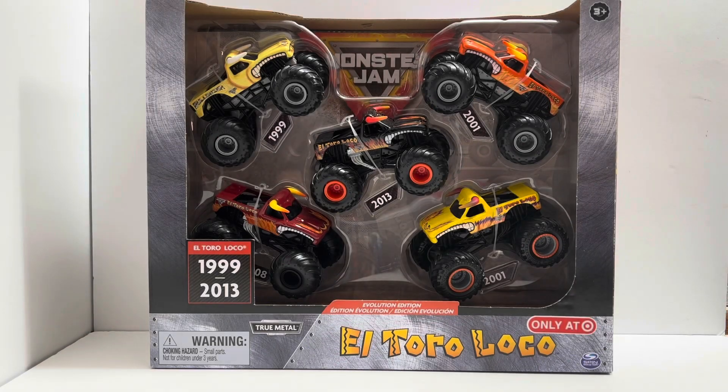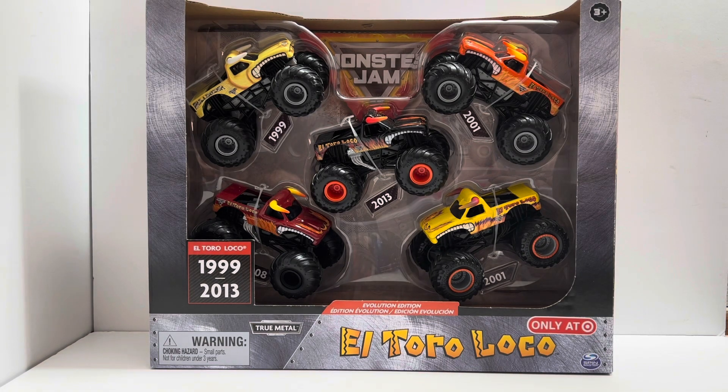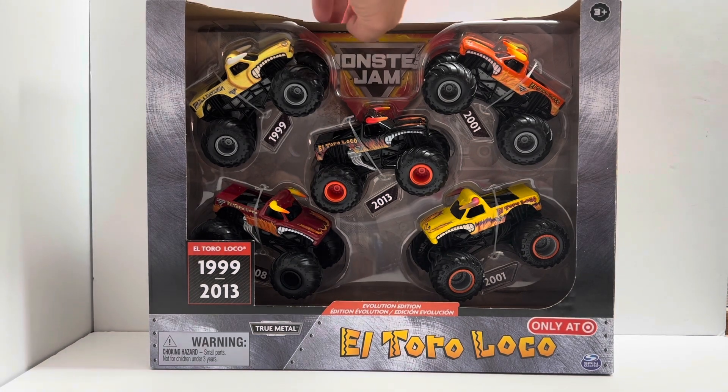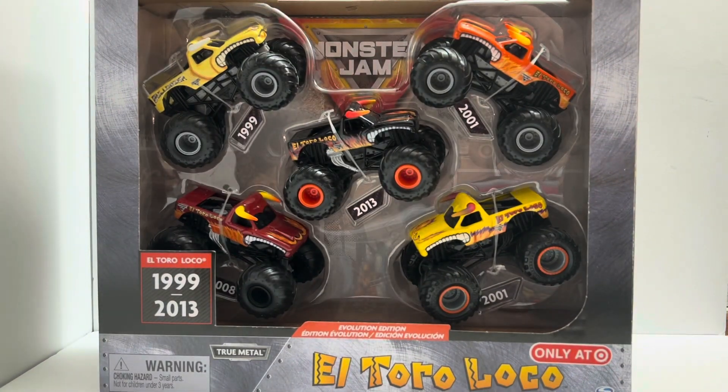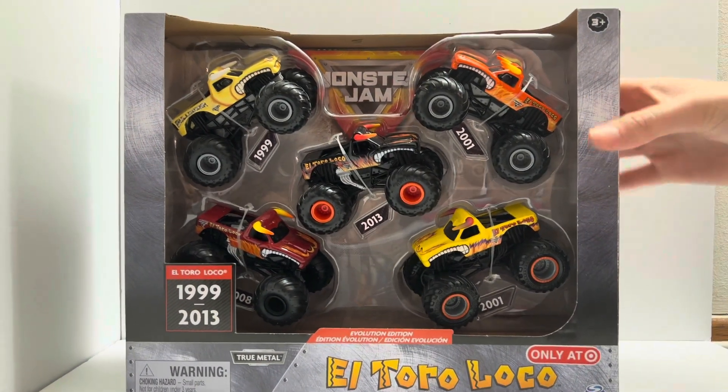Hi guys, it's Courtney and Regan back with another Monster Jam toy video. Here we got the 2021 Spin Master Monster Jam El Toro Loco Evolution 5 pack. This thing has some pretty cool stuff and some pretty not cool stuff about it, and we'll be covering that real quick.